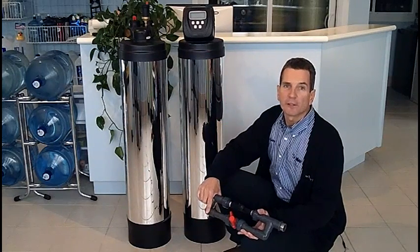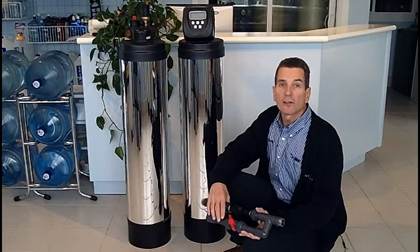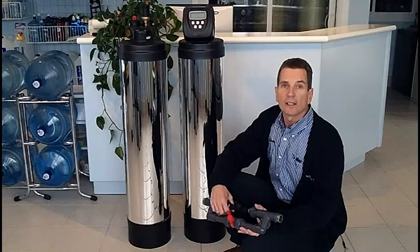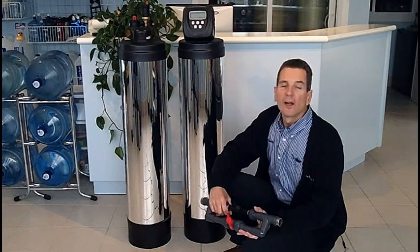That's the operation of a chemical free iron sulfur filter. If you like what you saw today please check out our website at waterstoresgroup.com. And again, I'm Gary Beutler from The Water Store in Midland, Ontario. Thanks for watching.